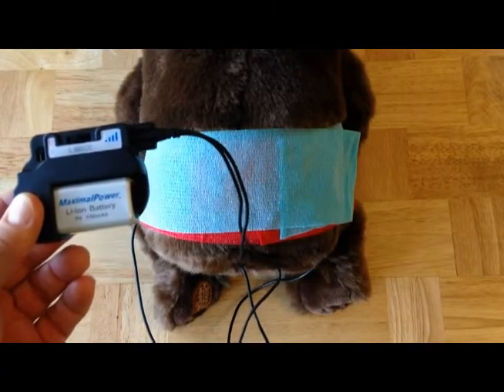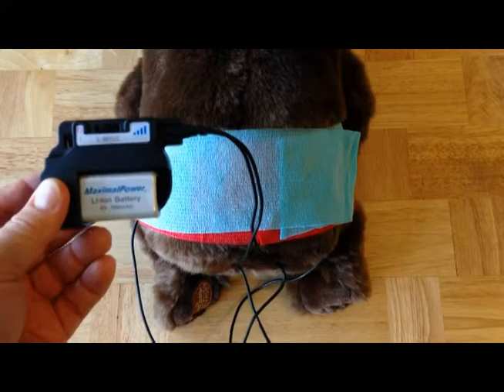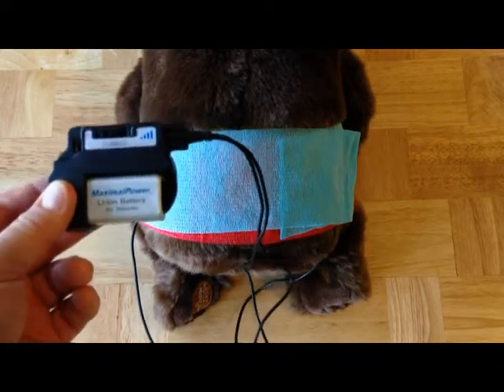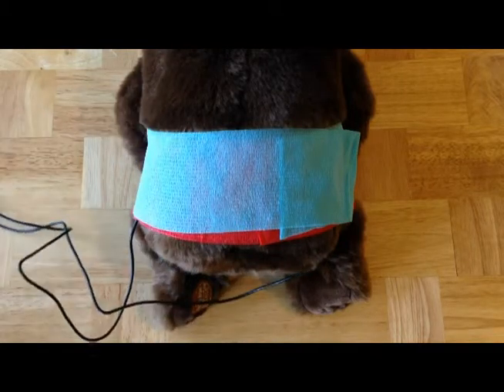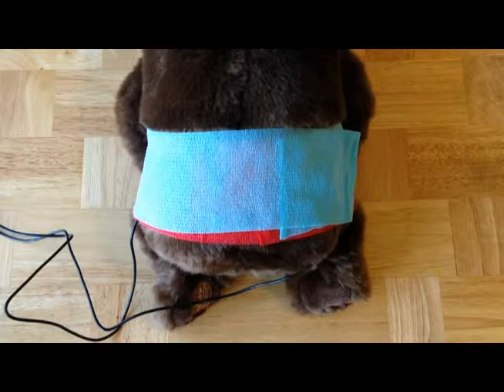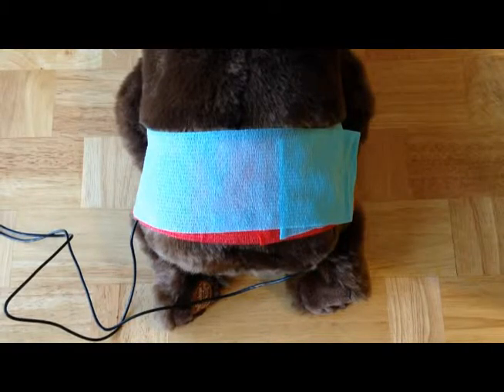Sometimes, if treatments are being done at night while the animal is sleeping, it's sufficient to just simply secure the coils and then place the pulse generator and the wires at some distance. However, during the day, when people and animals are most active, it's very important to secure the ISIS pulse generator and the wire cables that connect to the ISIS coils.